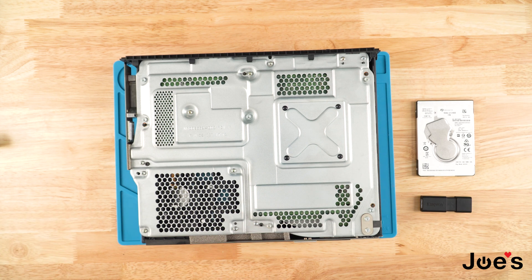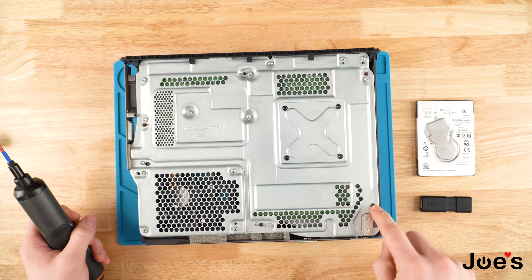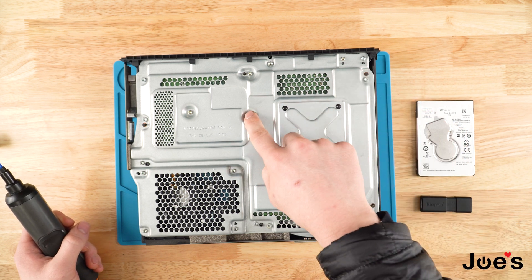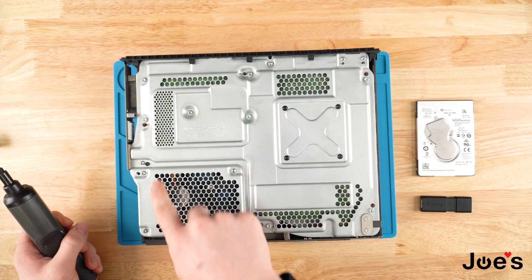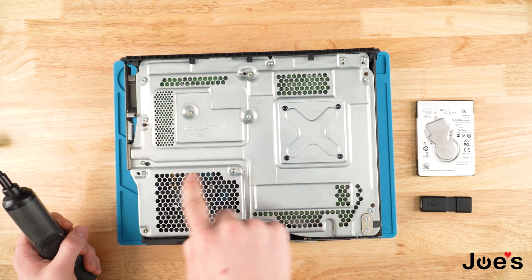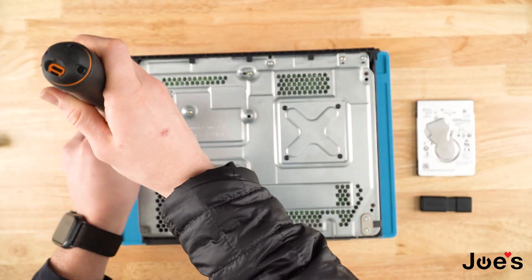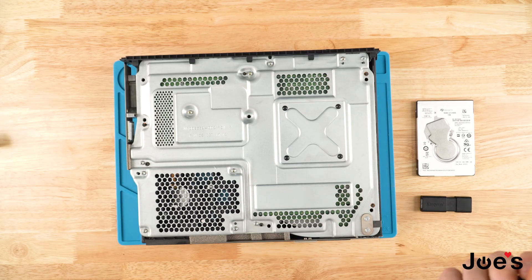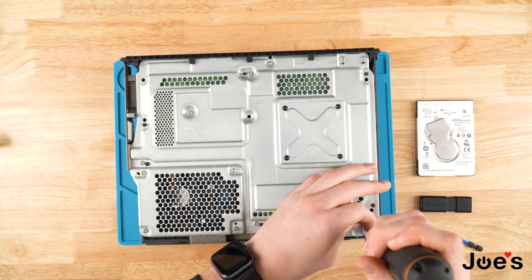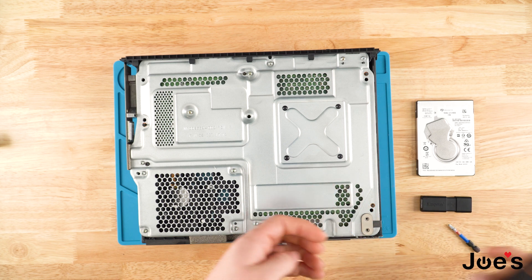Next you're going to want to unscrew these two screws — this screw, this screw, this one, this one, that one, and that one — as well as the four that hold the hard drive here. I'm going to switch over to a smaller bit for these two. I'm using a T10 here and a T9 that unscrews these two.